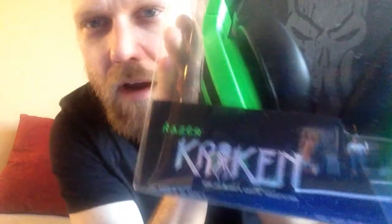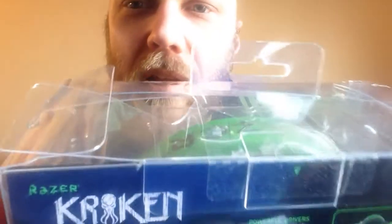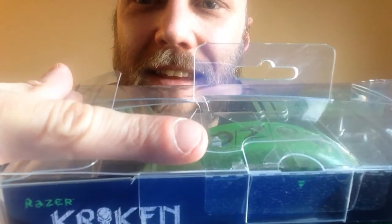We got the headset — the Kraken. Razer Kraken. Analog music gaming headphones — see, it says it right there. Everything's probably backwards on this cam. Yeah, you can probably see the reflection — that's my TV in the background. It's an underwear commercial. Anyway, let's get this thing open and see what we got. We also got a bag with it; it came separate, which is fine. I'll take a bag and keep my headphones nice and neat. Here we go — it's got an eject symbol on it. Look at that, can you see it? Right there — the eject symbol.